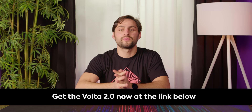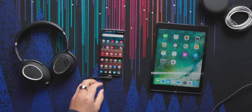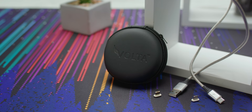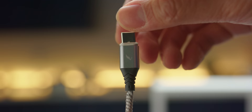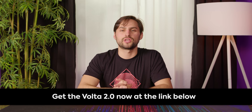Big thanks to Volta for sponsoring this video. The Volta 2.0 is a reliable single cable for all USB devices, whether that's Lightning or Android types, and it does both power and data transfer. It's magnetic and snag-proof. It comes with a 30-day money back guarantee and a lifetime warranty, so check it out at the link below.